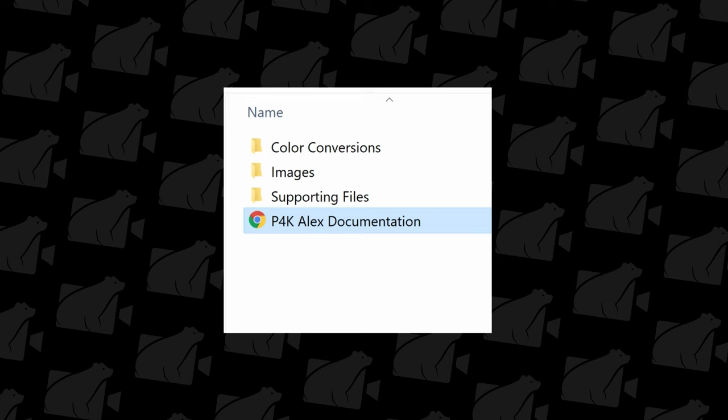Through my experience I've realized that these LUTs are very flexible and can fit pretty much any run-and-gun shooting situation. It's important to be aware of the settings, proper exposure, and proper ISO — but in the end you can still make a fantastic image if you break some of the rules. Just don't tell Alex I told you that.